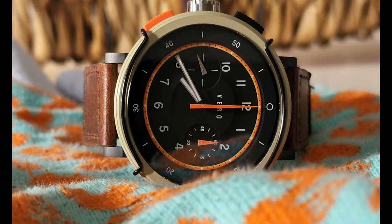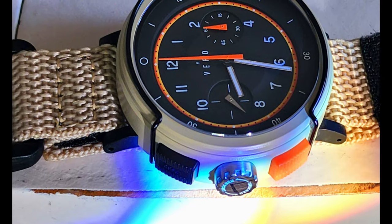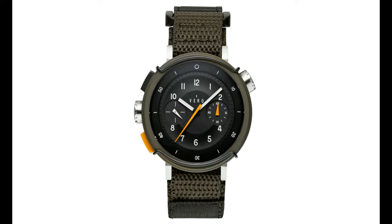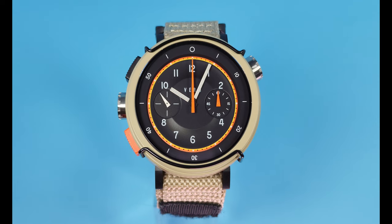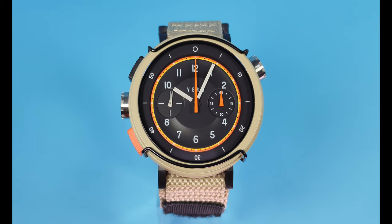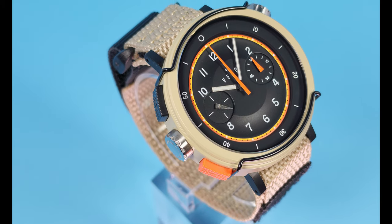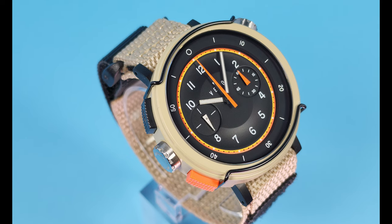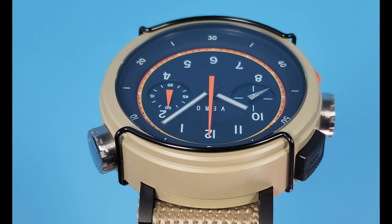According to their website, the watch before us is the Canyon. There are two versions: the Canyon and the Backcountry. The Canyon is more tan-colored and the Backcountry has a green Cerakoted case with a little bit of a different vibe — a little less in your face, a little more subtle. I went for the in-your-face model, the desert version. They say this version takes design cues from the tones of the desert, and you can absolutely see that.